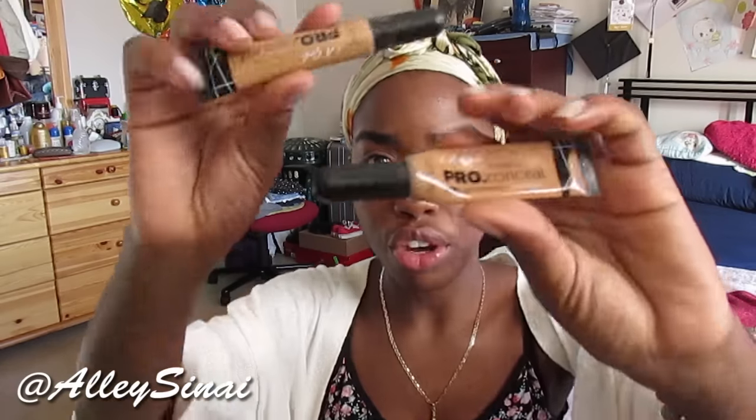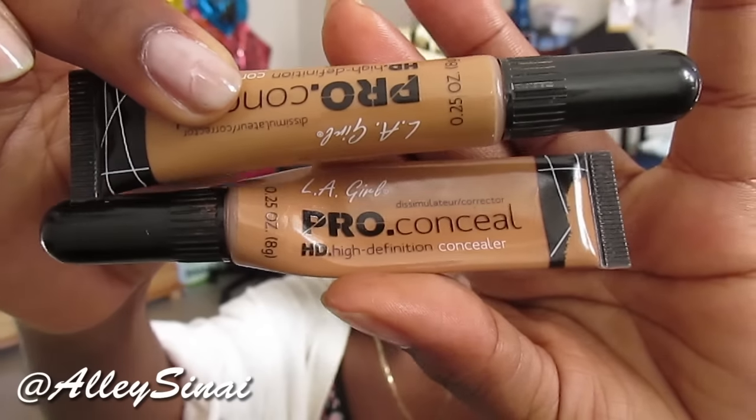Once my face is primed, the next thing I do is go in with my favorite concealer to date, and it is the LA Girl Pro Concealer. I have the colors Toffee and Fawn. I really love my Toffee but that one's running out on me, so I'm going to go in with Fawn.